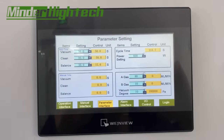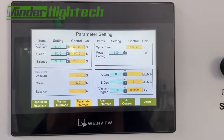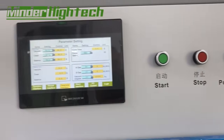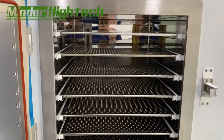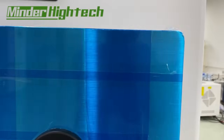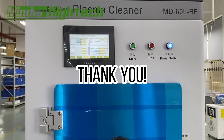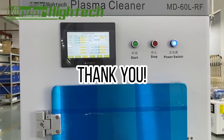The cleaning process has finished. Now it enters the balance time phase. Balance means that because the chamber was under vacuum, we need to insert gas to break the vacuum — otherwise we cannot open the door. Once balance is finished, we can open the door and take our product out. I think the operation is now clear. If anything is unclear, please contact us. Thank you.